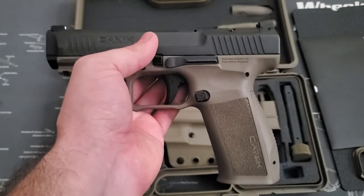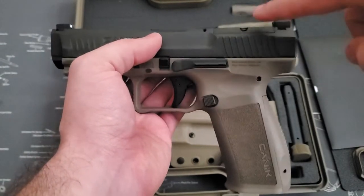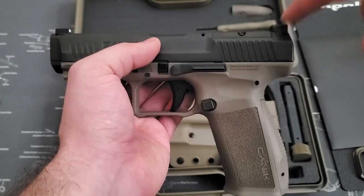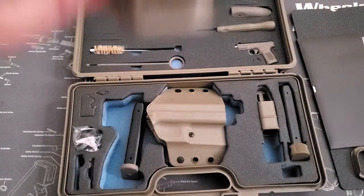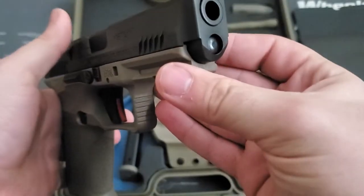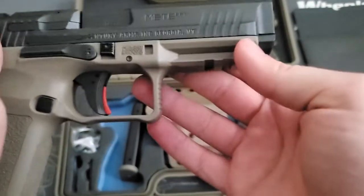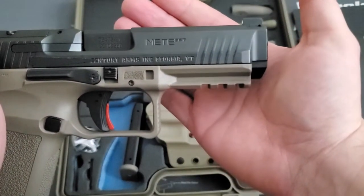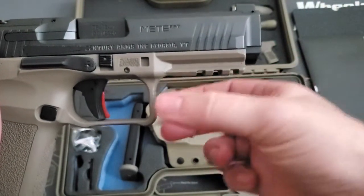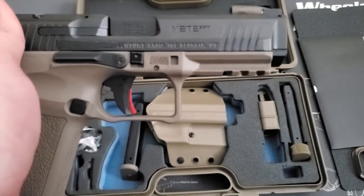One thing I noticed right off the bat was the sight on the rear — it's kind of canted forward a little bit. It didn't have that ramped rear sight you'd normally have on the original TP9 SFX. Moving forward, you do have a chamfered front with a little lip that cants in. On the rail up front, the cuts are actually deeper. I know people were having problems with lights rocking back and forth, so Canik cut the rail a little bit deeper into the polymer. Seems to be working out for everybody. You do have a slide release and catch on both sides of the gun.